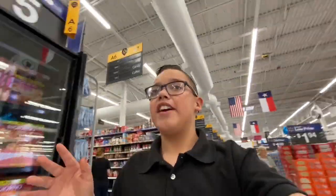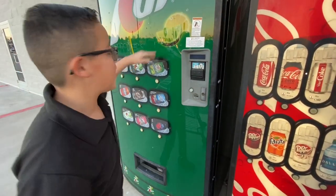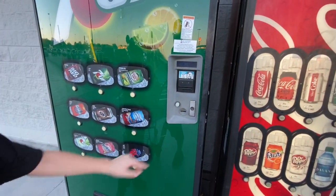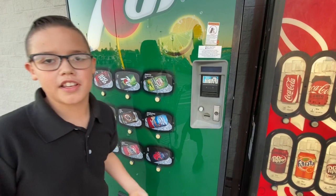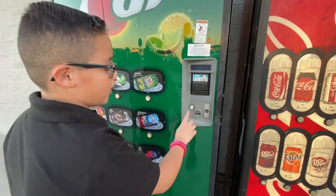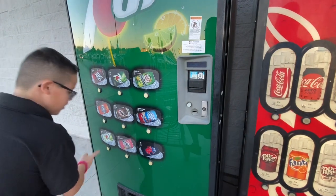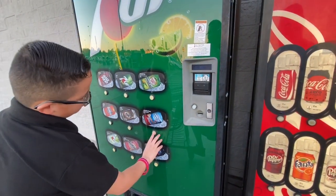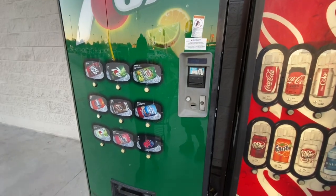Fourth life hack: this one makes you get a drink from a vending machine for free! We're at Walmart right now so we're gonna go outside to the vending machine. You're supposed to hold the button for the drink you want for six seconds, then let go and press it and it should give it to you for free. I don't think it's gonna work but okay. One, two, three, four, five, six... press it. Nothing.